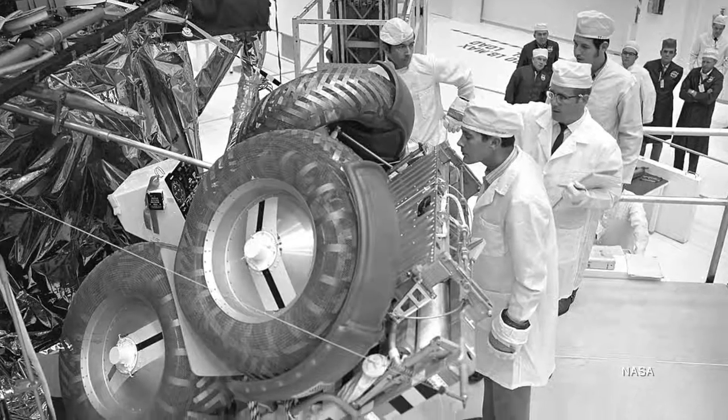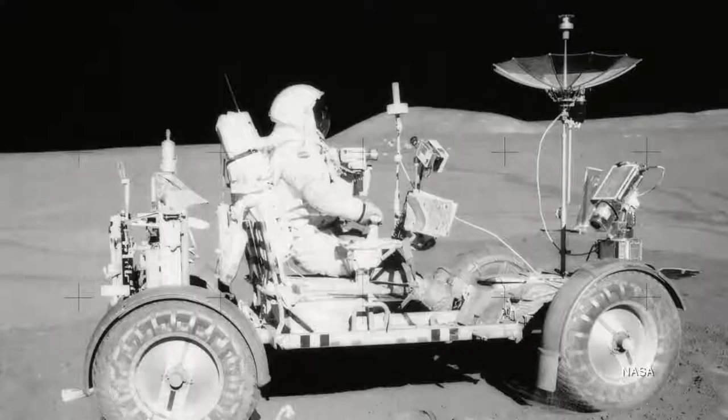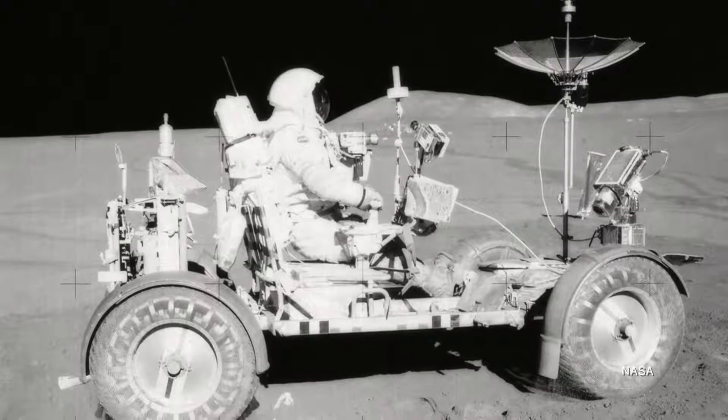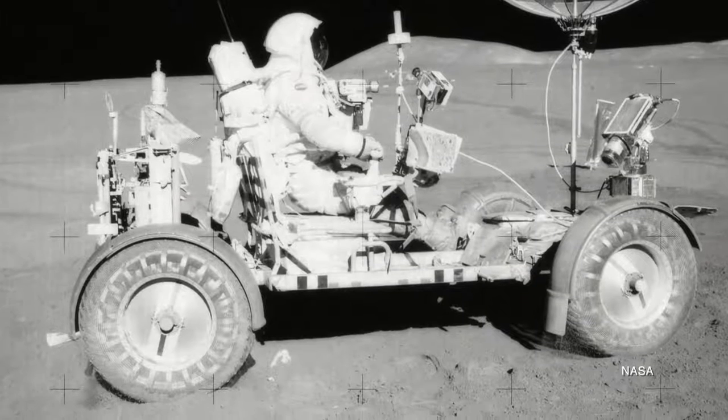The final vehicle was lightweight and sturdy. It was an open design with wire mesh wheels designed to not sink into the lunar regolith. Seat belts kept the astronauts in their seats and there were places to store all of their tools.